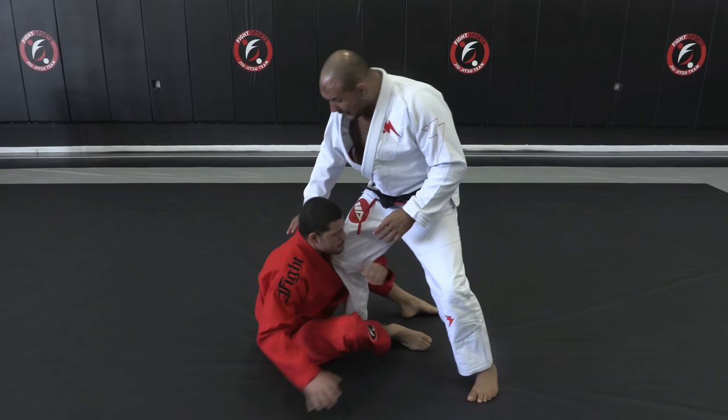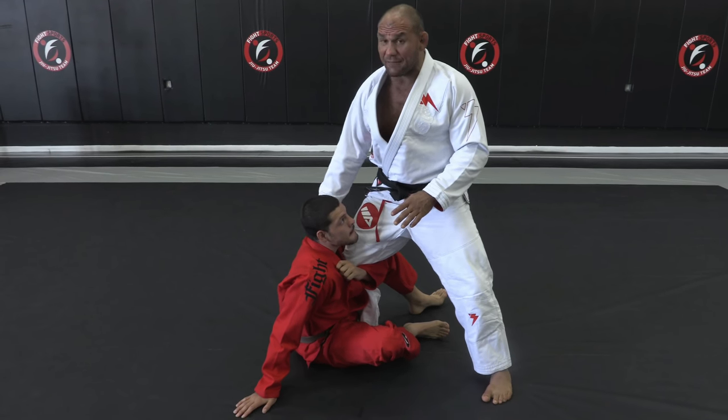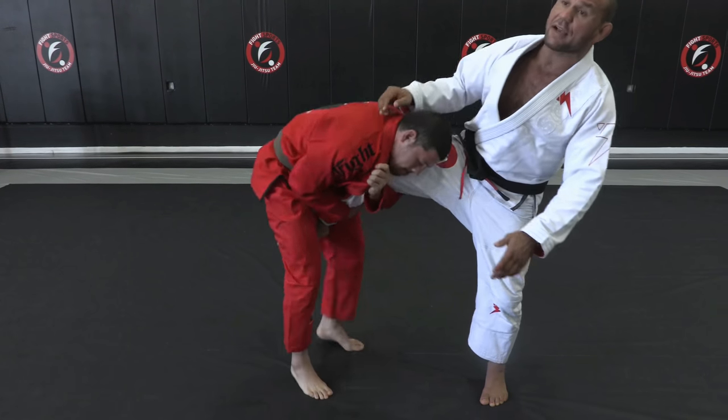This is a situation where whenever my opponent is on the ground playing the sit-up guard, I'm gonna feed him with my leg and the guy's gonna grab a single. You gotta understand that whenever the guy grabs here, I never want to give the opportunity of the guy coming up — if he comes up with a single leg here, you're gonna start having trouble.